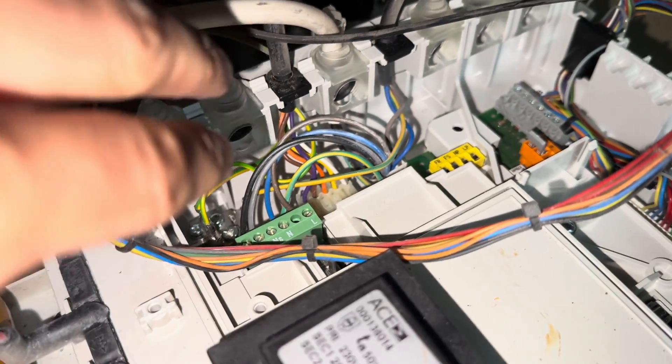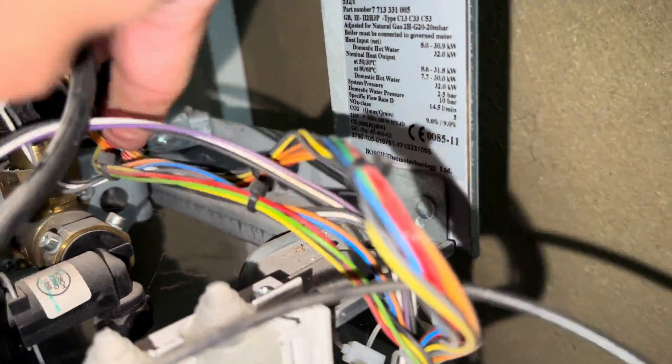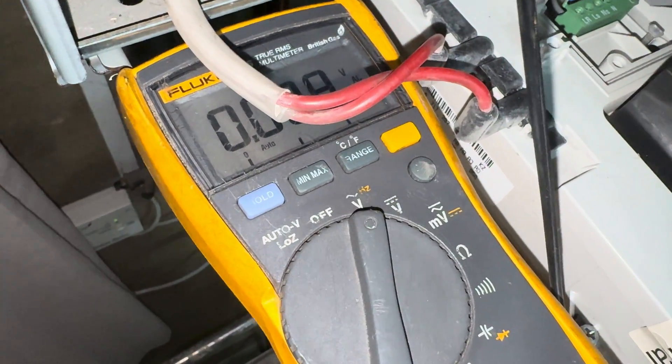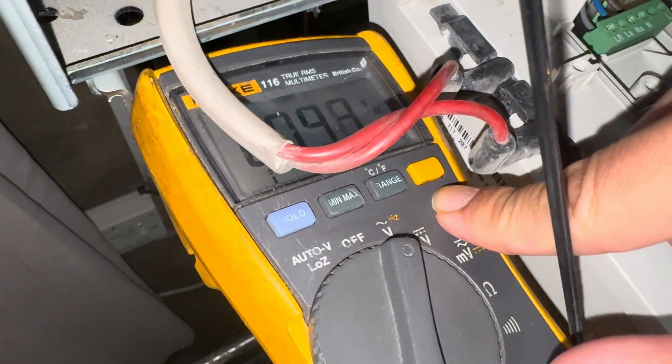They said the hot water is working fine. So the first thing - this is a Worcester Green Star - we'll go to set your multimeter onto AC voltage, which is normally the V with the little swirly line. Let me put my light on.